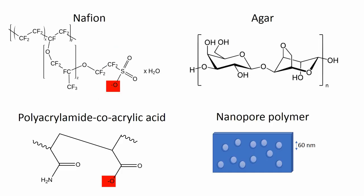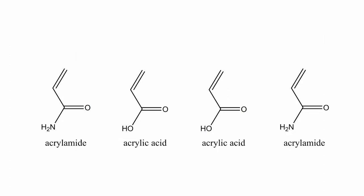So we've tried Nafion, we've tried agar, and this week we tried the polyacrylamide co-acrylic acid copolymer. This coming week we're going to try a nanopore polymer with 60-nanometer pores in what I think is a polypropylene membrane. We're going to compare all four, but so far let me go through how we made this acrylamide acrylic acid copolymer.